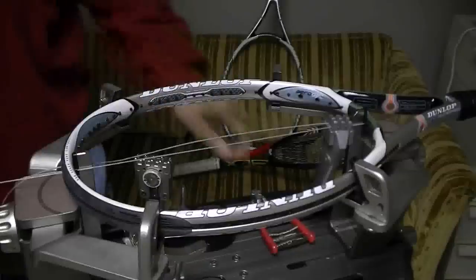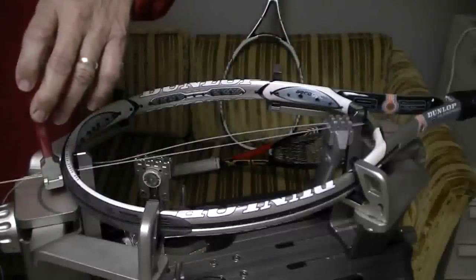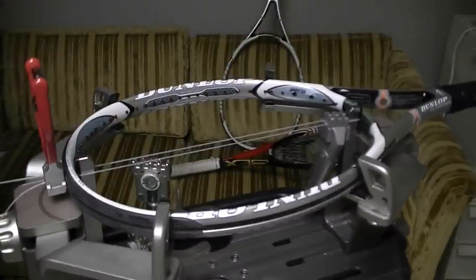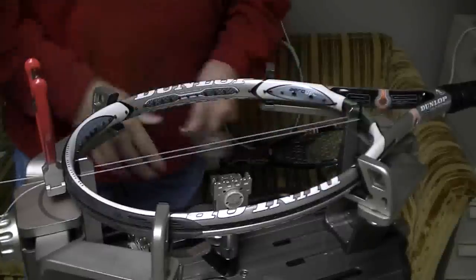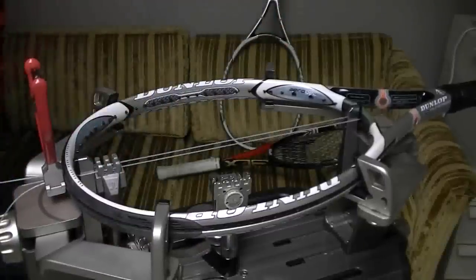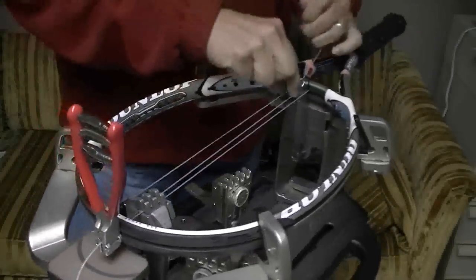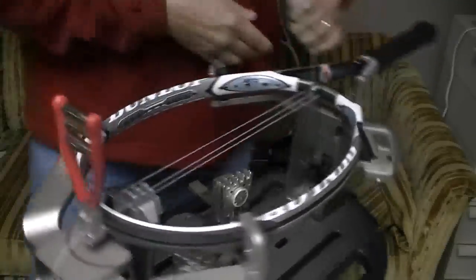I'm going to pull tension on this string, take my starting clamp, and clamp it outside the frame. Now I've got 60 pounds of tension on that string — this other string is loose. I'll pull tension on this string and move my starting clamp from that end up to this end — excuse me, my floating clamp. Now I'm going to run the next main, pull tension, clamp it down here with my other flying clamp, then remove this starting clamp.